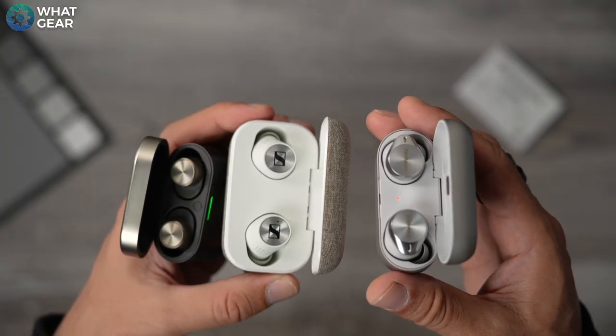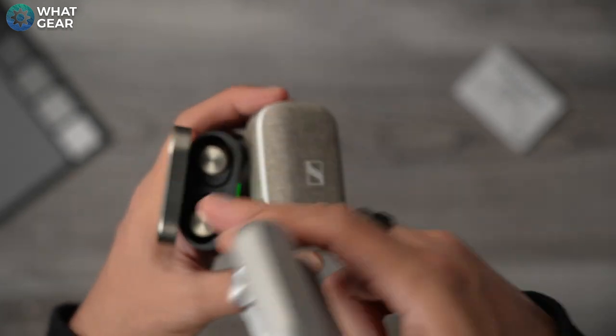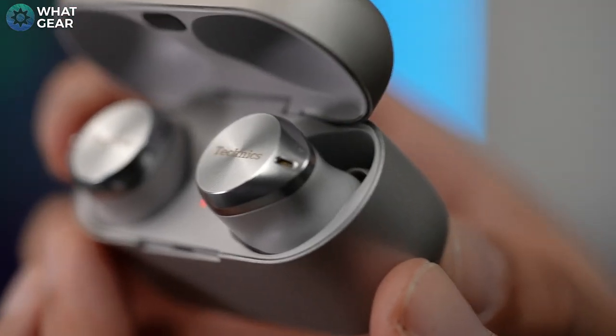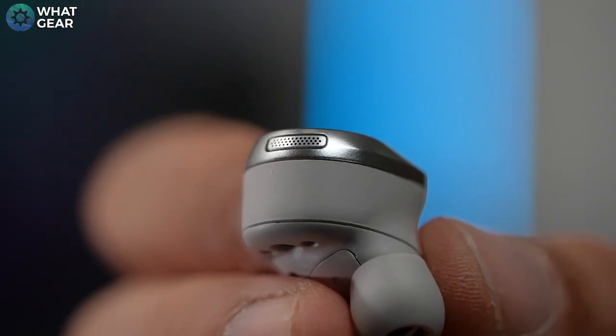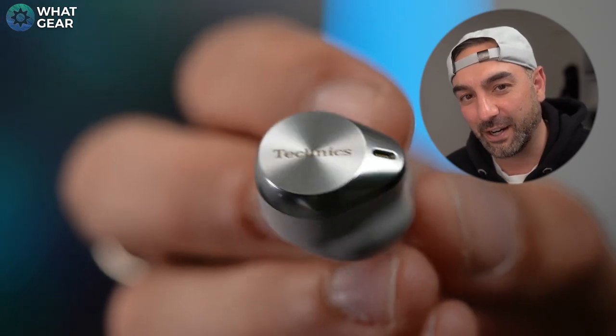The shape and styling are quite similar to the Sennheiser Momentum and Bowers and Wilkins PI7, but under closer inspection you'll notice the AZ-80s do have their own style. The caps are metallic with a gold mesh over the external noise cancelling mic, and another noise cancelling mic with a silver mesh on the edge. The capacitive touch area has a radio reflective design, likely inspired by old Technics amplifiers and record decks.